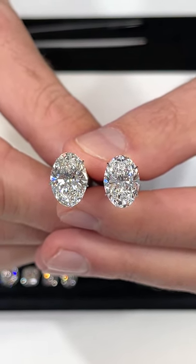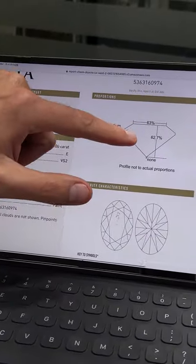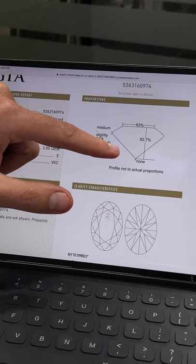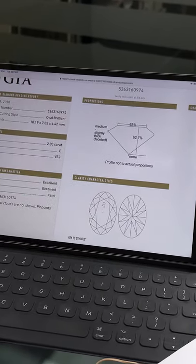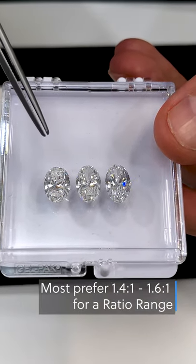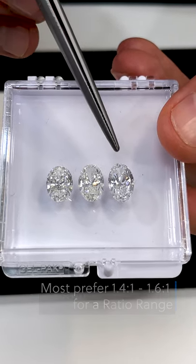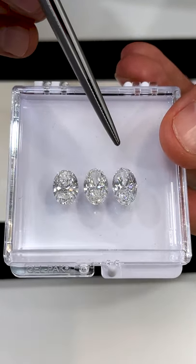You will need to see a visual of the stone to confirm this. Also take note of the depth percentage, which should be in the 60 to 65% range. Anything more than that will mean the stone is too deep and will look small face up. For the ratio of the diamond, that's a matter of preference, and most of our clients prefer 1.4:1 to 1.6:1. We recommend that you go for the longer ratio stones in this range to achieve more finger coverage.